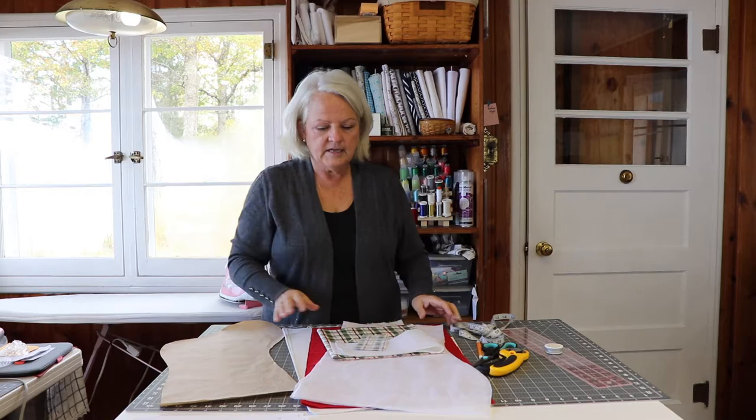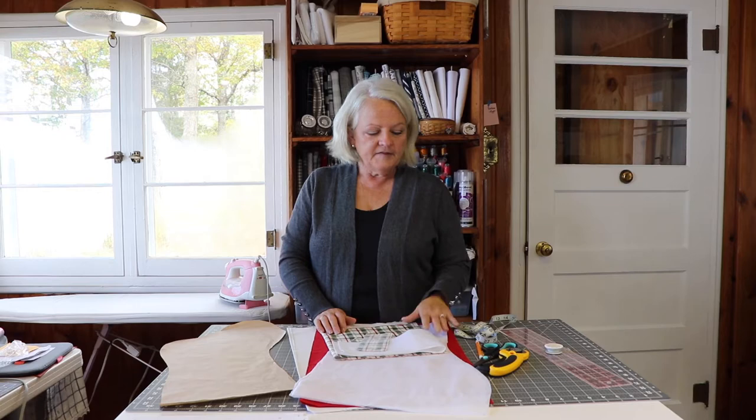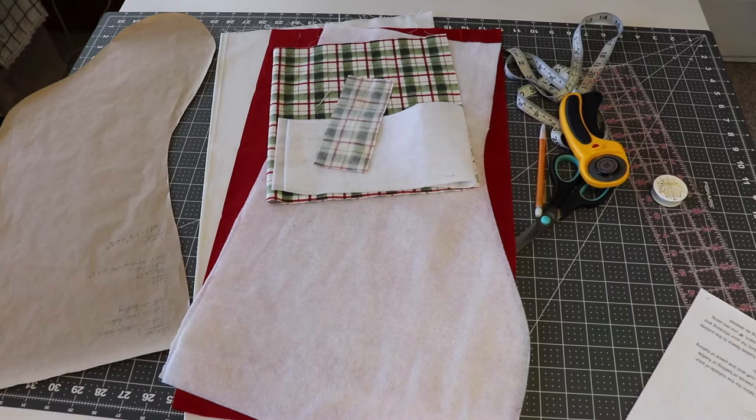Besides your fabric and interfacing, you'll want some matching thread, a pair of scissors, a rotary cutter, a ruler, and a self-healing mat. Now let's take a look at how to make your Christmas stocking.